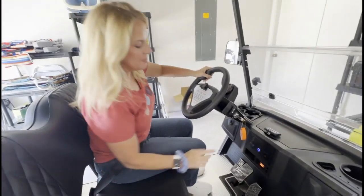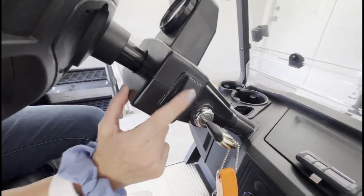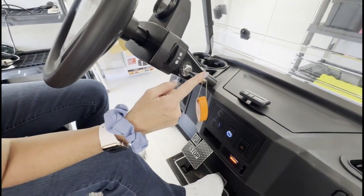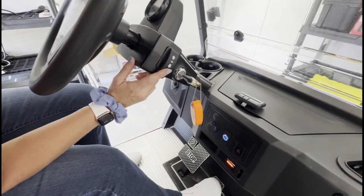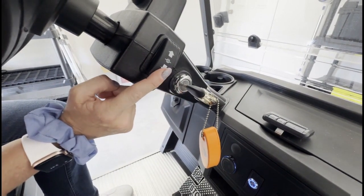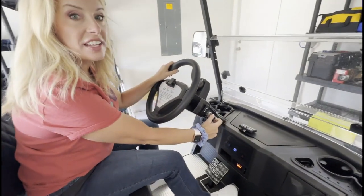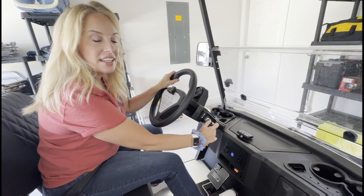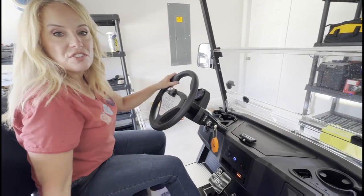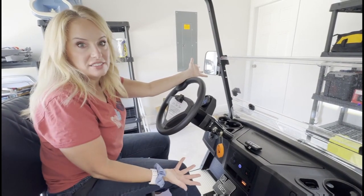Most important step. You see this? Right now it's in the forward motion. If I press the gas, we're going through that wall. You always got to put it back — so forward, back. Then you got to turn on the key. And this is tricky because if it's not in reverse, it makes no noise at all. But it's on because it's electric.